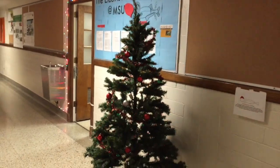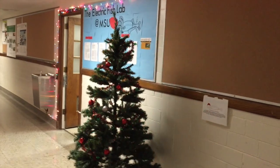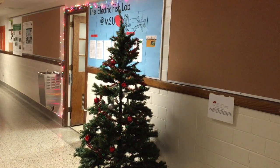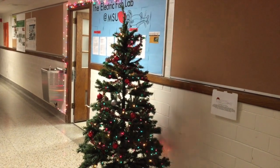Happy Holidays from the Electric Fish Lab at Michigan State University. As you can see here, we have a Christmas tree that has a very special property — it's actually being turned on and off by a living electric fish. In this video, we're going to show you how this is possible.